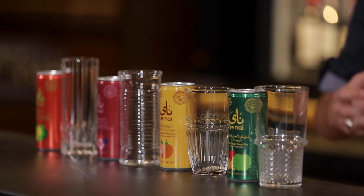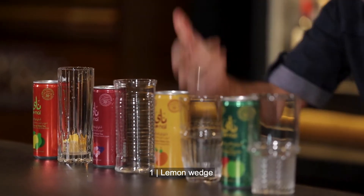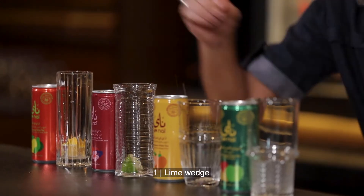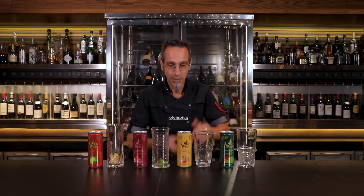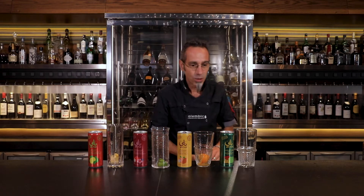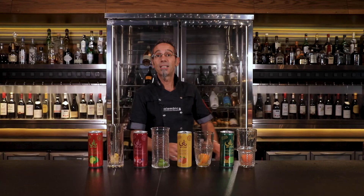We have a Moroccan tea style and hibiscus, then we have a peach and mango flavor green tea. Those already have a lot of flavors going on, so what we have to do is just add a splash and a touch of citrus. We have lemon — Moroccan tea goes very well with lemon. Hibiscus is really nice with lime. Peach and mango is a superb combination with orange, and with the green tea we are playing with a classic pink grapefruit.